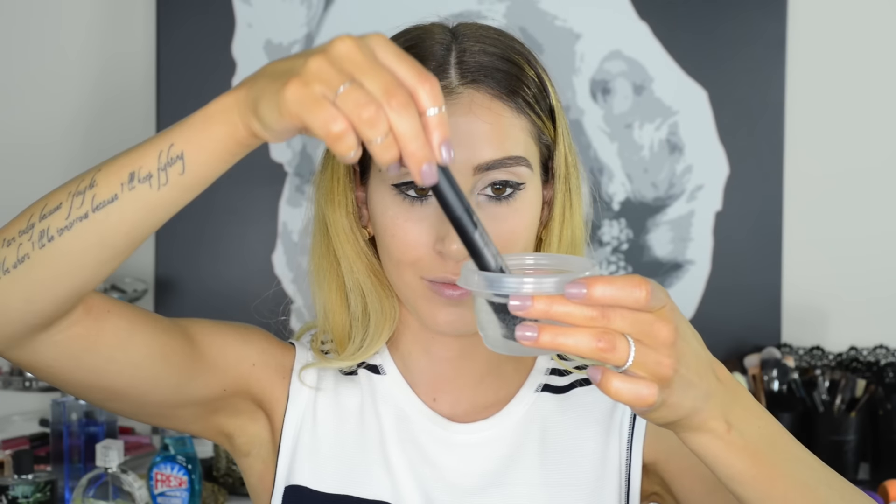If your mascara is starting to dry up, put it in between your boobs while you are doing the rest of your makeup. This will warm up the product and liquefy it a little bit and give you a few more uses out of it. Another option is to pop your mascara into a cup of warm water to achieve the same effect. You can also use these two hacks for liquid liner.